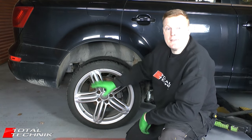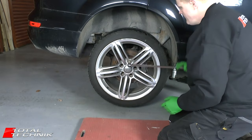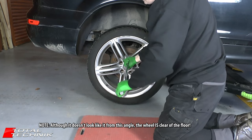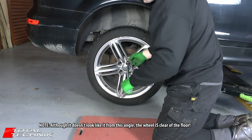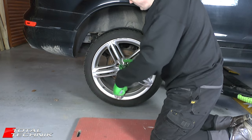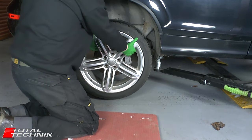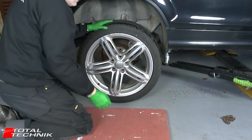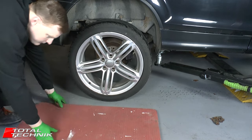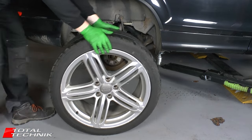Another thing to point out quickly is that at this stage your handbrake should be disengaged. Be careful when you remove your last wheel bolt because depending on how stuck the wheel is on the hub, the wheel could come loose at this stage — just be prepared for that. Give it a bit of a wobble to move it off the hub, slide it directly sideways and roll it out of the way.